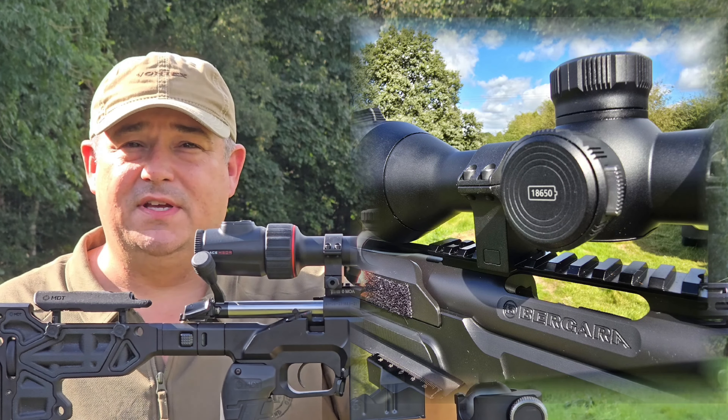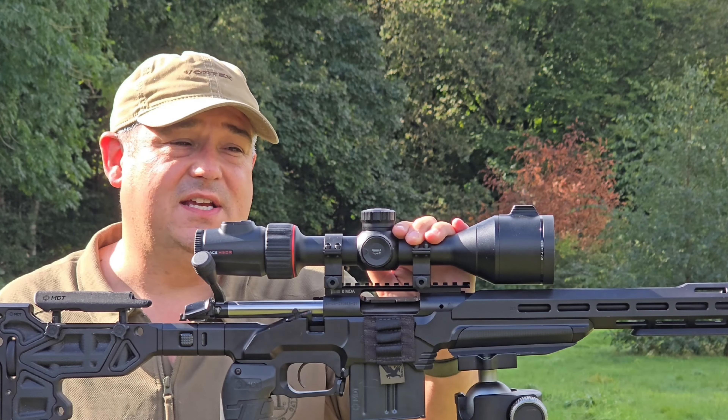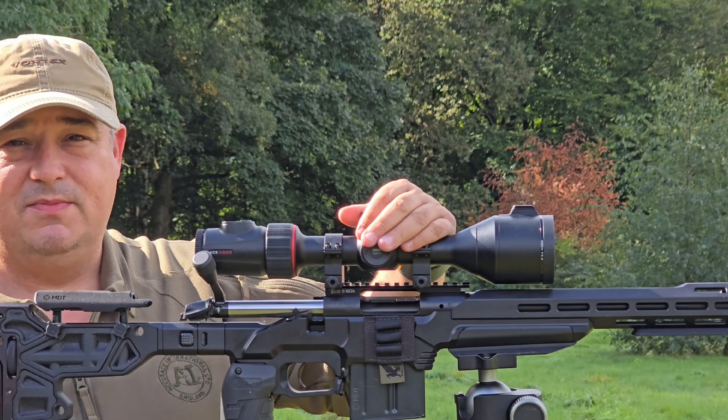Hello and welcome to Bailey's. In this video, not only are we looking at a brand new scope, we're looking at a brand new brand. This is Nocpix. This is the Ace H50R — their second from the top flagship scope.